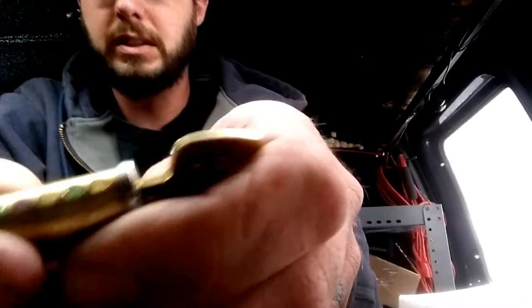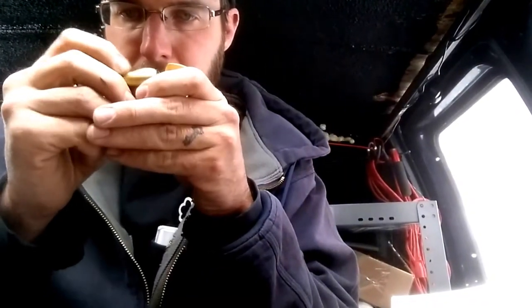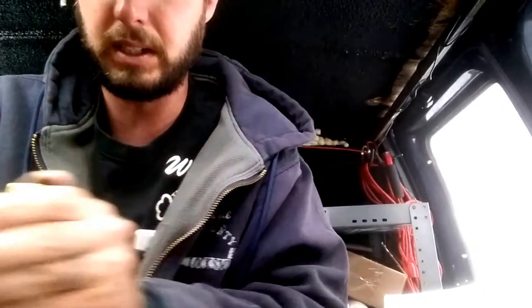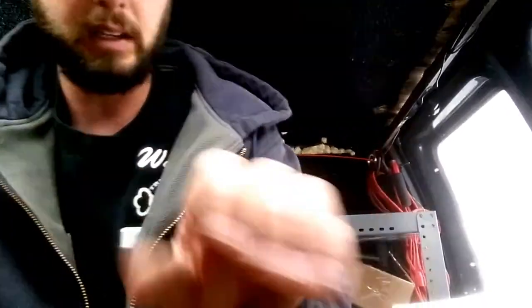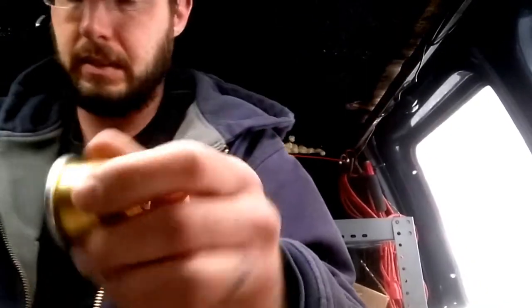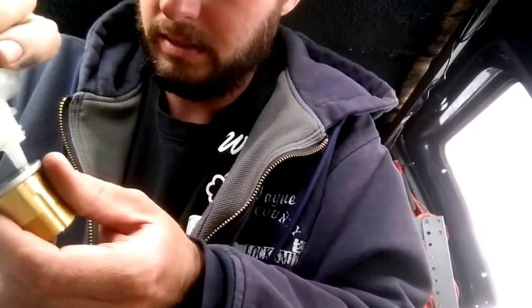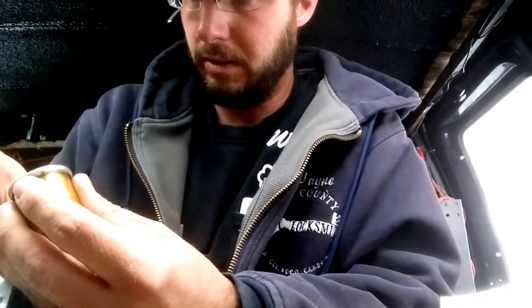That looks good. You want to make sure they're all nice and smooth like so. Double check — see if you get any high ones. Looks like that one might be a little hard but we'll see what it does inside there. Put that back in there nice and smooth. It's like putting a little Teflon in these whether they need it or not, just because that's what's going to help make it work longer in the long run.